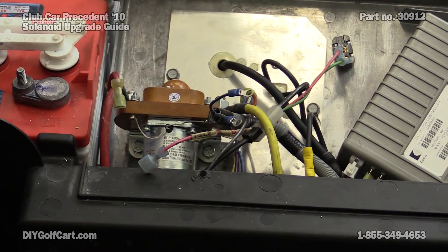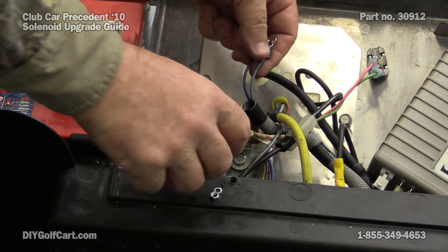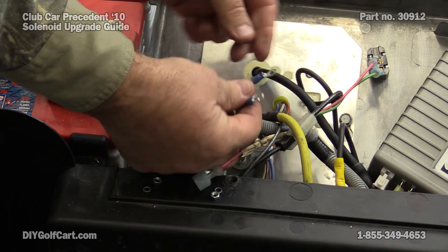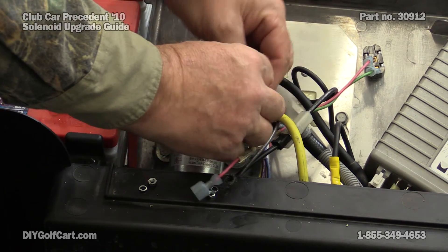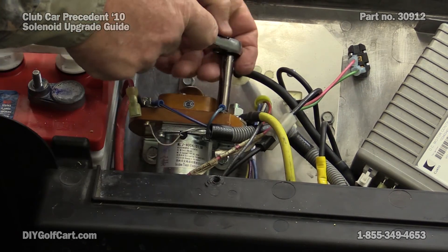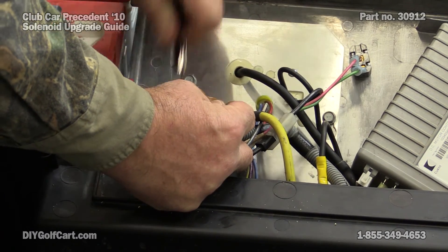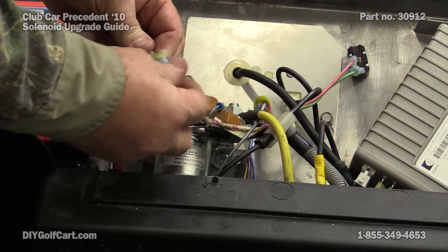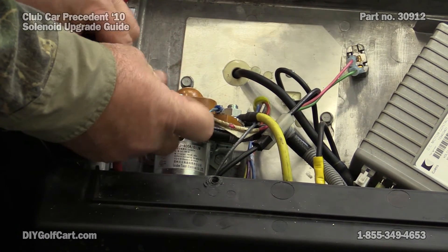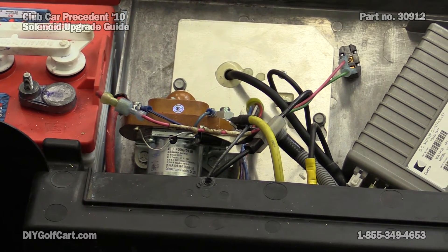Come out on to the post. Now putting these on, it does not matter which side — either one can go either way. Connect our red lead up, and it's done.